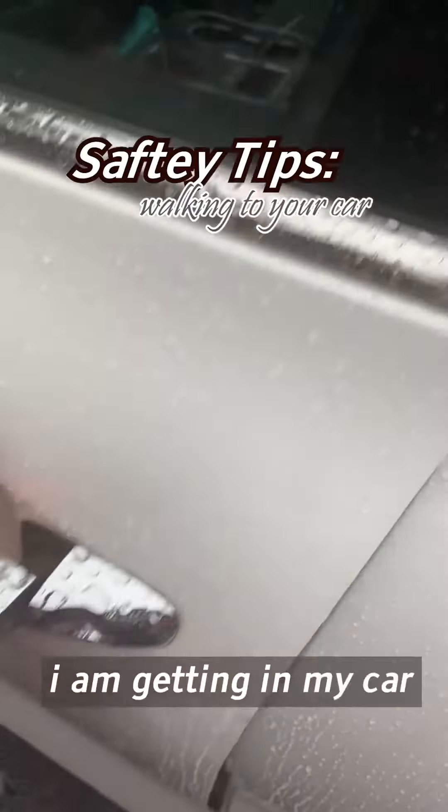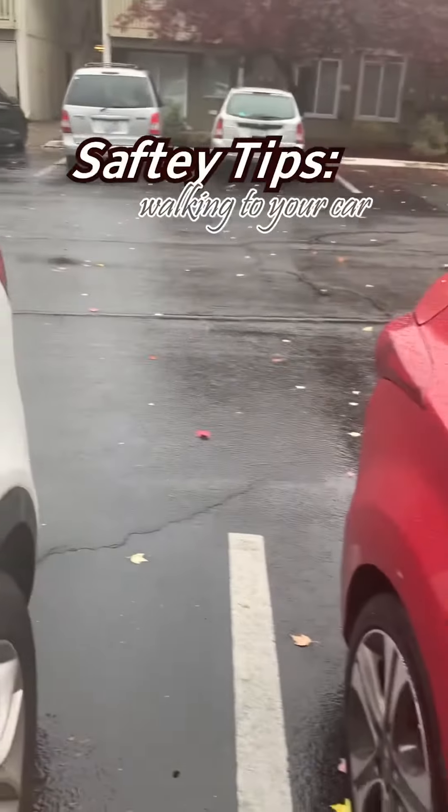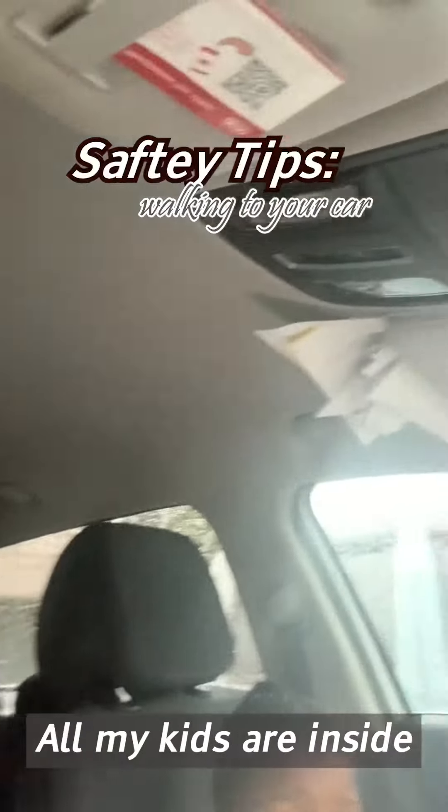I'm getting in my car and checking my surroundings as I get in. Now I'm in my car and I make sure I lock my door and check my surroundings.